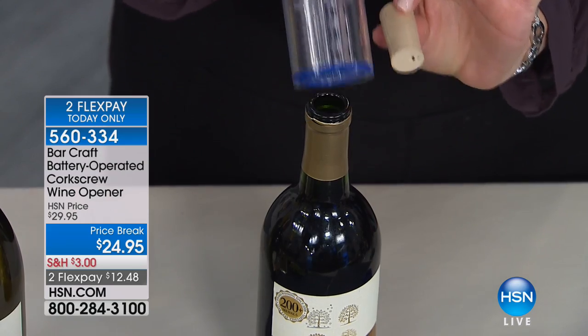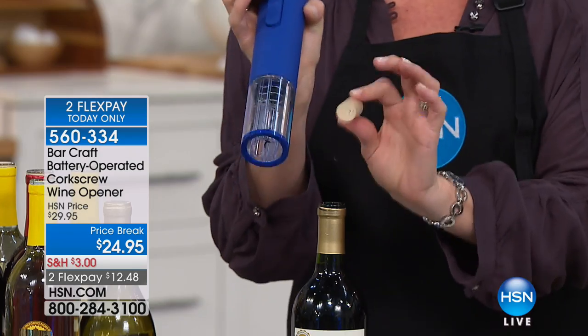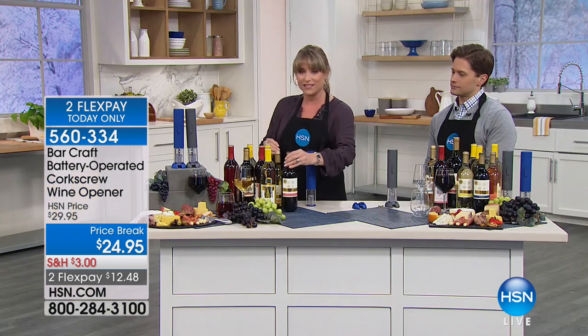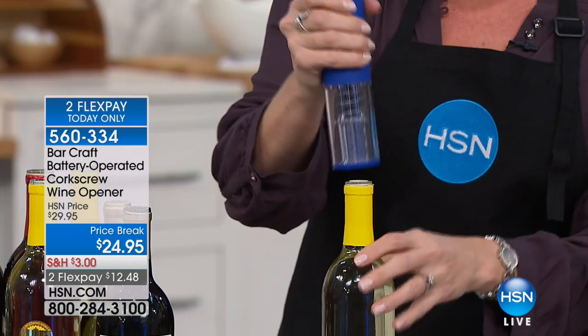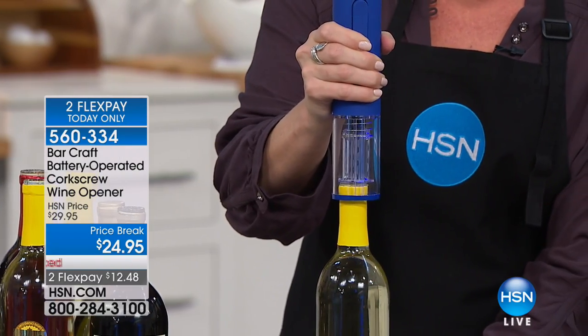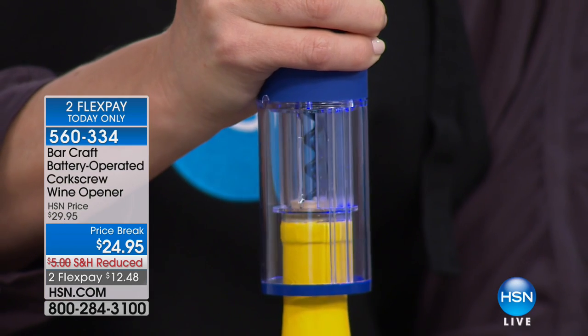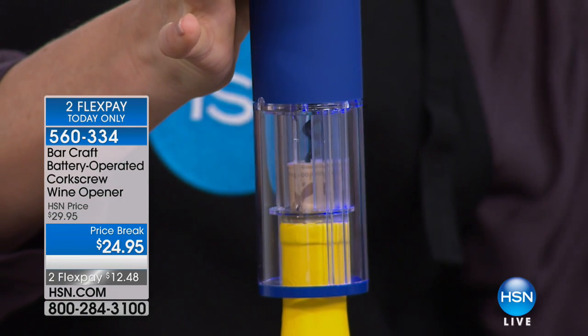Have you ever poured a glass of wine and all the little bits and pieces of the cork were in that person's glass? You were super embarrassed because there's nothing worse than opening an expensive bottle of wine at a party or gathering and having little bits of cork in it. It actually delivers the cork back to you undamaged. It has a little LED light at the bottom there, and the only thing I'm doing is pressing a button.